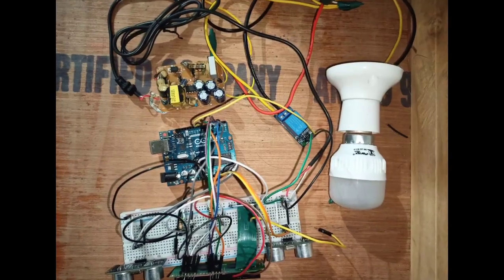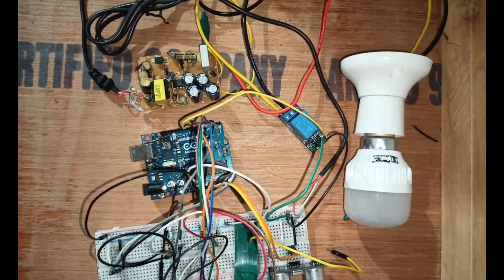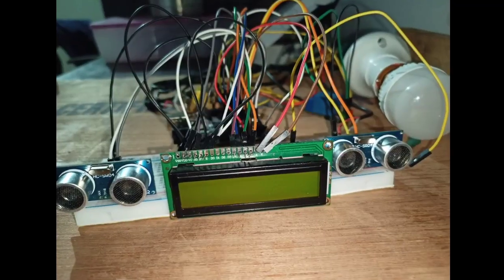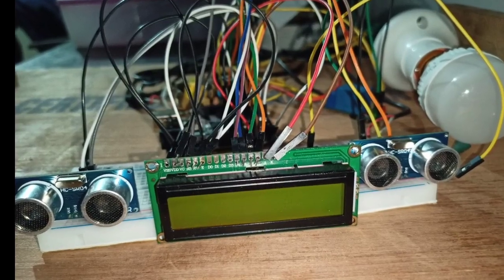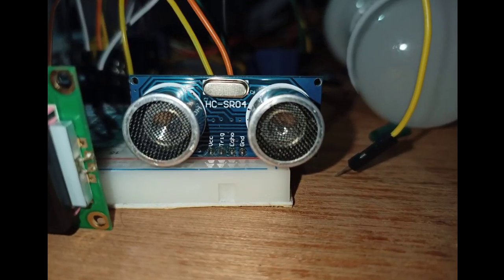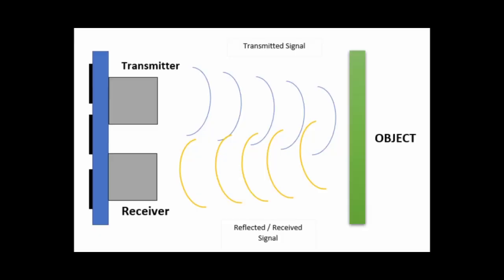Here we make this smart bulb. This smart bulb can be known as power saving automatic room light control using Arduino and ultrasonic sensor. By the way, this can also be made using a PIR sensor, but here we prefer two ultrasonic sensors.